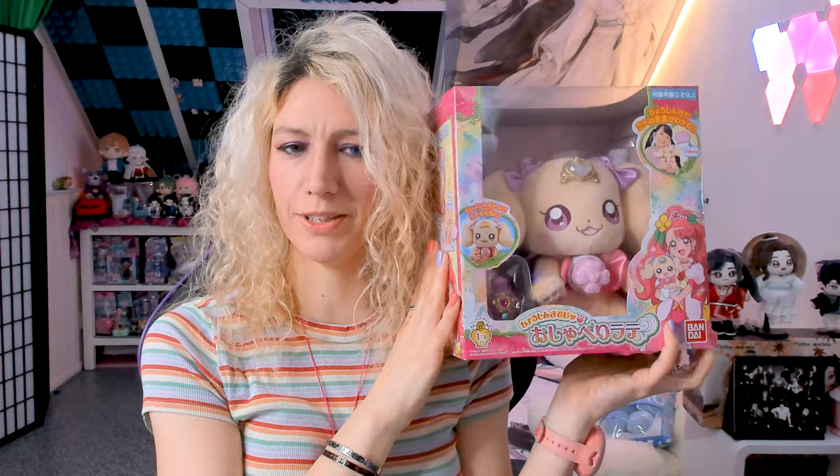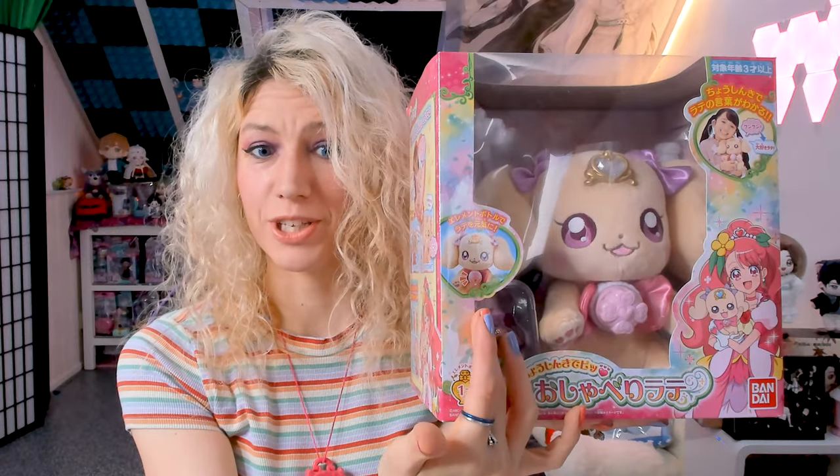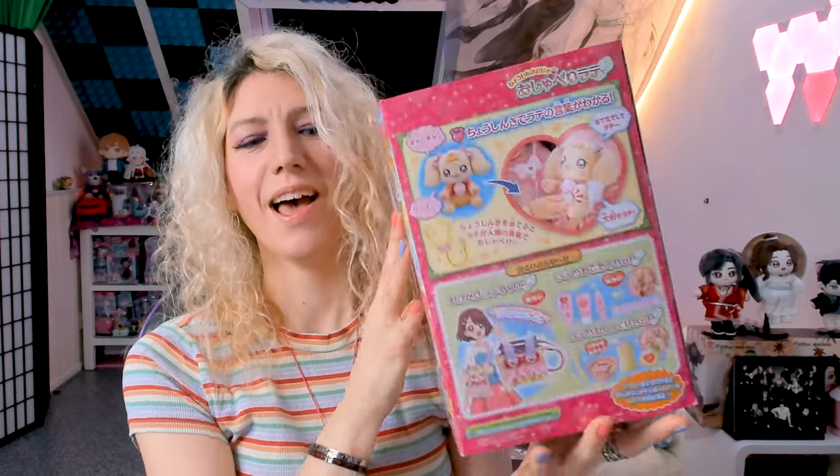Let's have a look at the box before opening it — oh my god, this looks so adorable! It says she can talk, cuddle with her, play with her. On the side you can see you can use the stethoscope to make her talk in a human language, you can feed her, use bottles, and there are also other bottles I've shown in a different video that you can apparently use on this toy too.